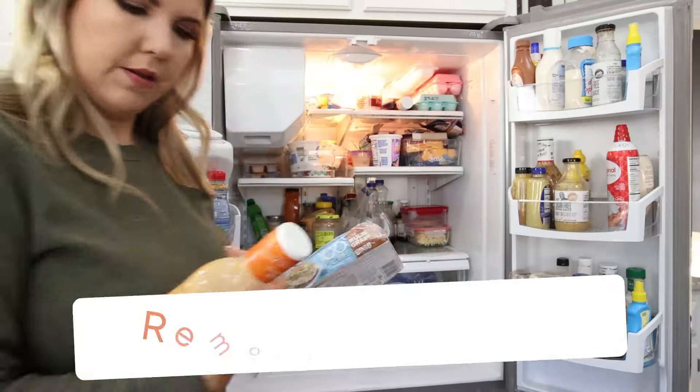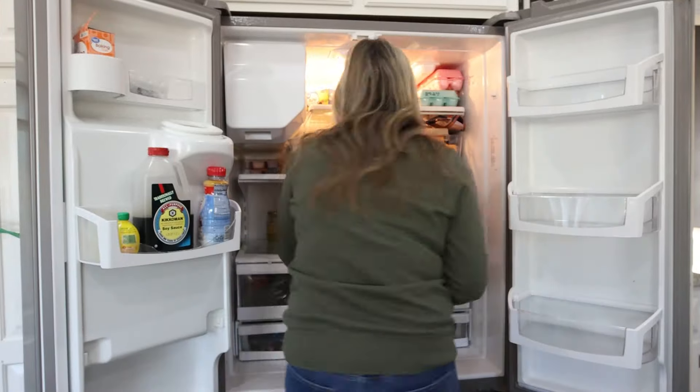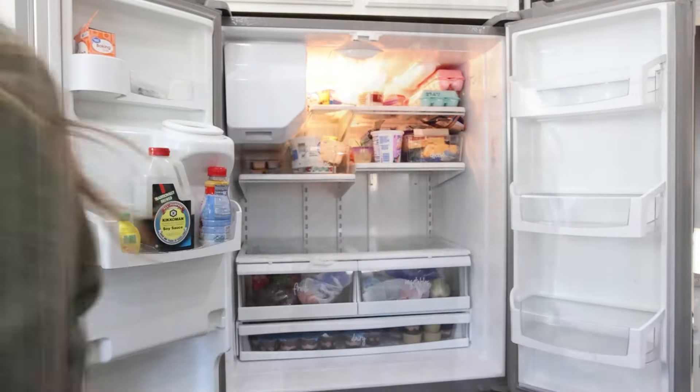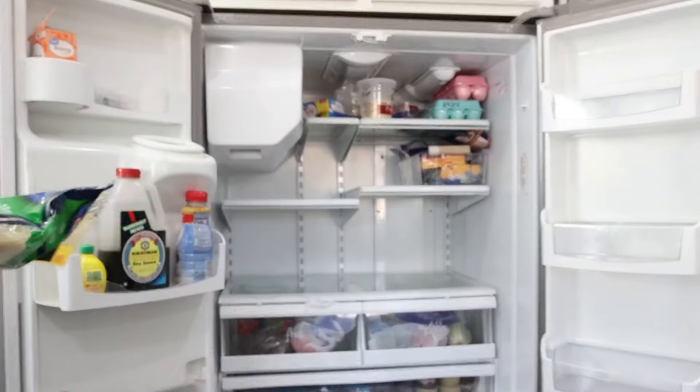So the first thing I'm going to do is remove everything from the fridge — I mean, absolutely everything. I'm going to make a pile of things that I plan on keeping, and then go through anything that could possibly be expired or we're not going to use anymore and get rid of it.